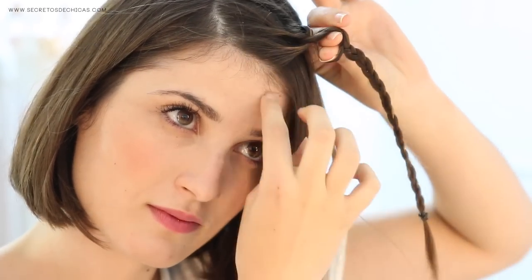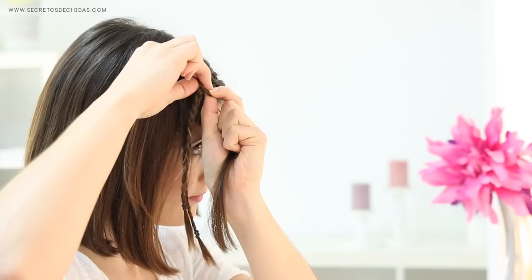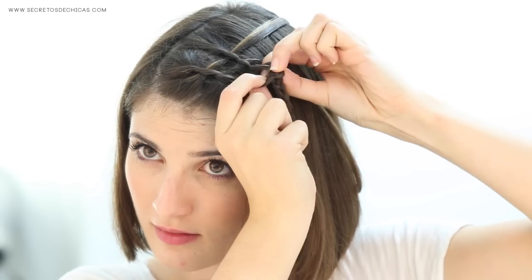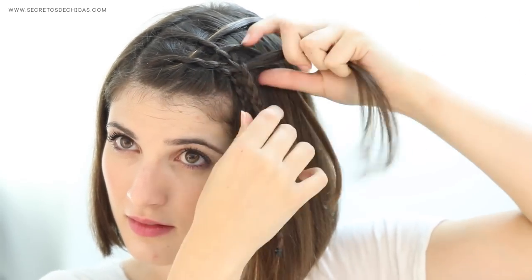Make an opening with your fingers in one of the crossings, take a section from the front and pass it through. Do the same with the second braid — make an opening and pass the same section through. Do this one more time: make an opening in one braid at a time, pass the section from the front through the openings, let it fall, and that's it — you're done.